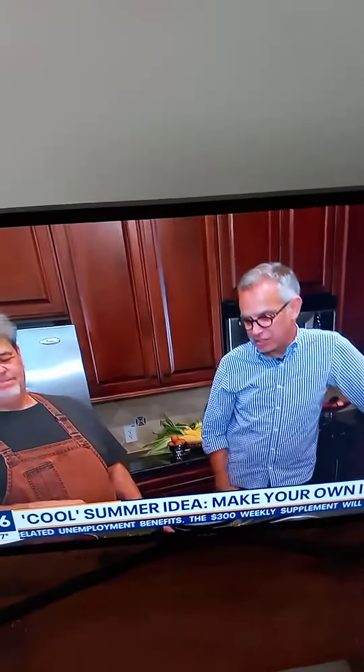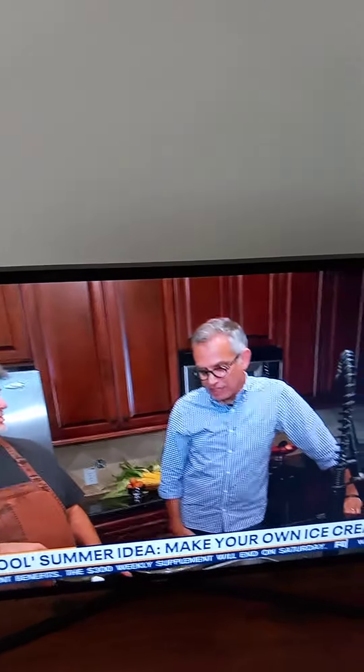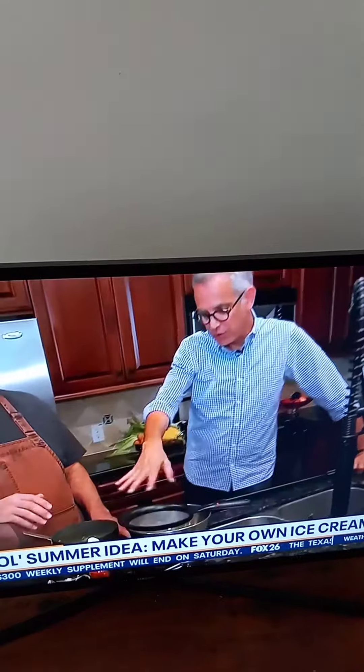Into his home, he's showing us how he makes some of his incredible ice cream. What's in the pot, and what are we doing right now?